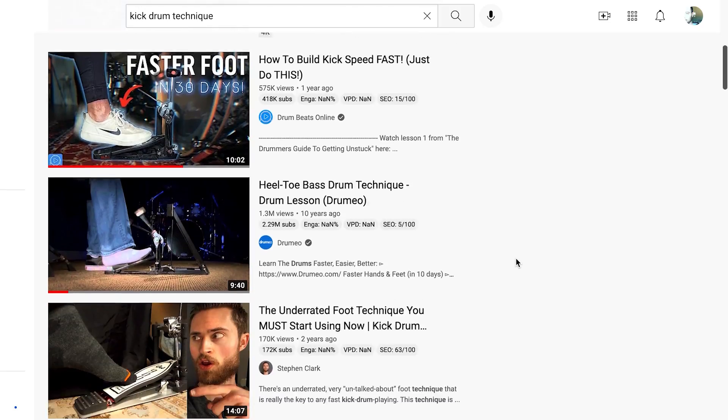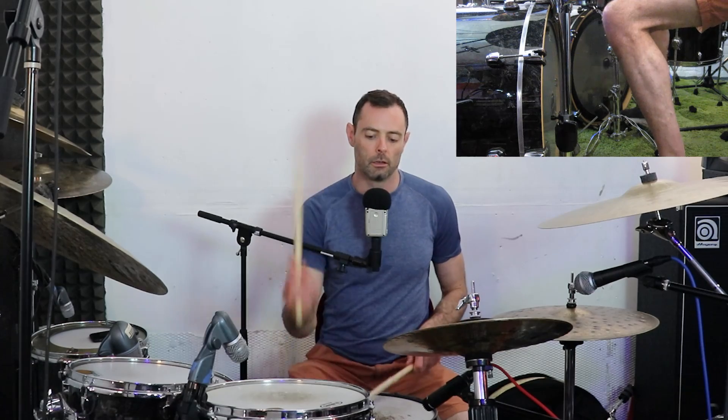One of the most reliable things to cover on drum YouTube is the kick drum. Everybody wants to know the secrets and everybody's got a take - and it's no wonder. You're asking a part of your body usually reserved for walking or putting up on a coffee table to suddenly act with subtlety and coordination. If you've been playing for a while and forget how difficult it is for newbies, just try playing doubles with your non-dominant foot.